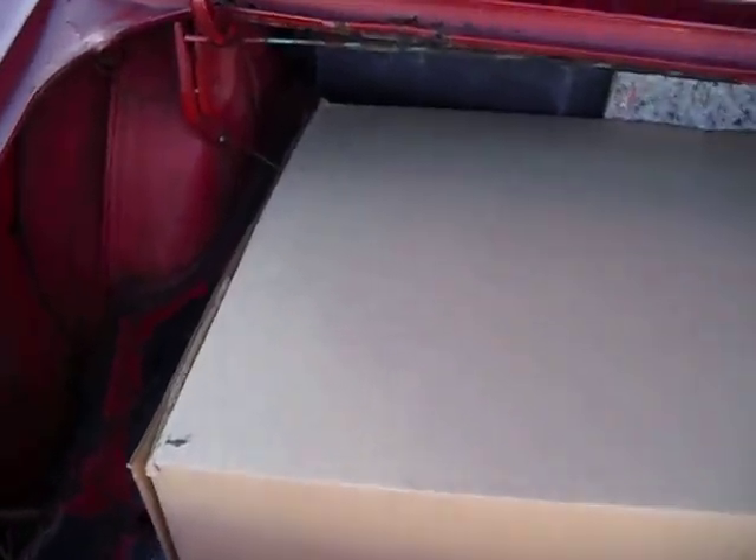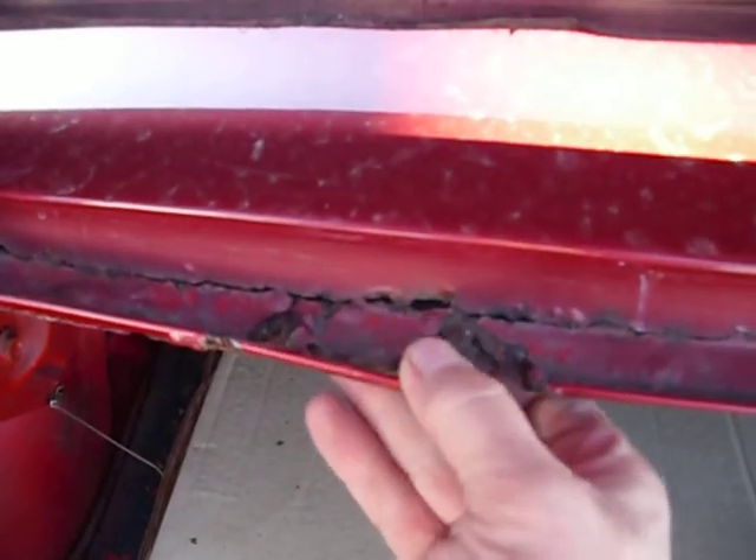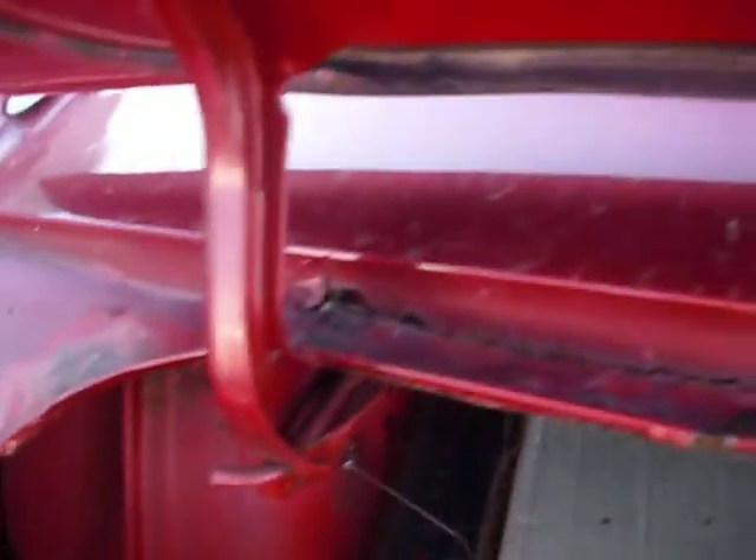Hi, it's Sean from Forrester again. Got the trunk open on the 68 Mustang. You can see the rail on this car is completely rusted through. Not so bad over here, but we do have that split that I mentioned in the earlier video.